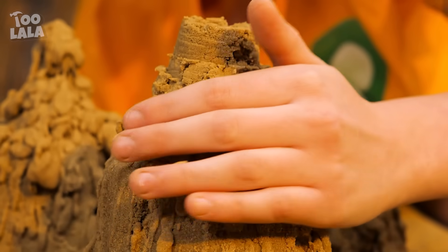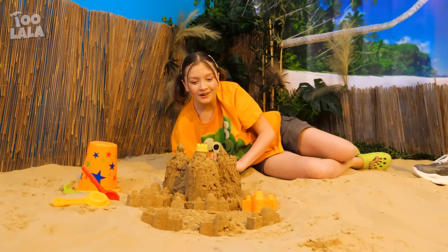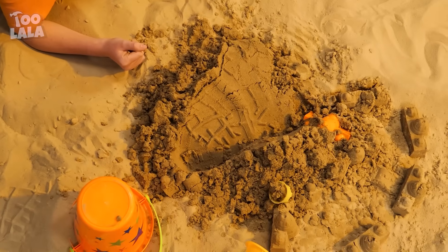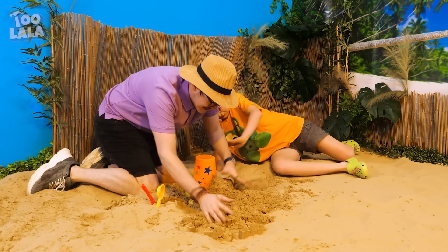Just one final touch and the sandcastle looks perfect! Uh-oh, here comes dad — he trips and ruins the castle! Oh no, you ruined my castle! Your mom will kill me! I'll fix this, okay? Don't cry — you're just making it worse!